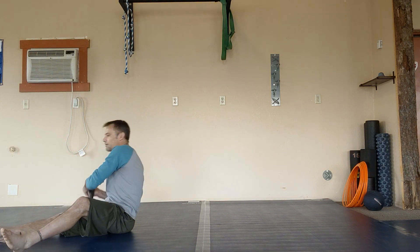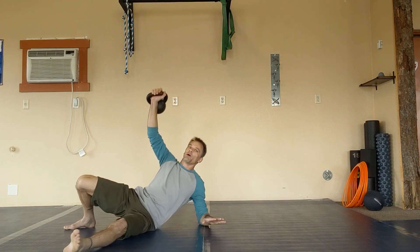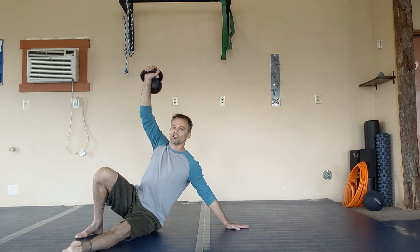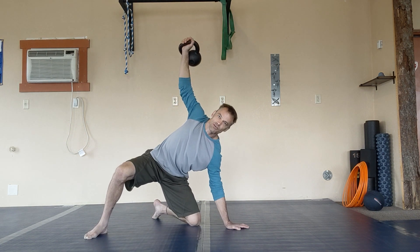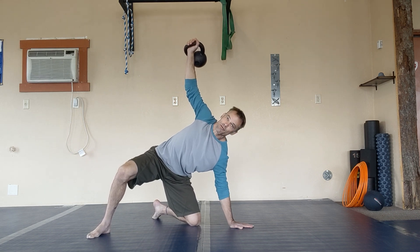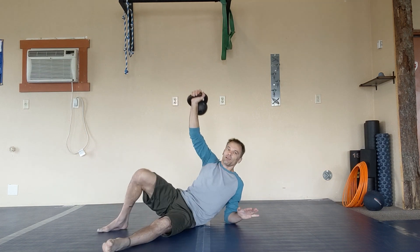You're going to get your kettlebell up, get yourself set, get up on your elbow, get up on your hand. At this point you're going to slide your knee underneath you, and then you're going to stop right here and reverse — we're going to go down from here. Slide your knee along the ground out and come down to your elbow, then come back down to your back.